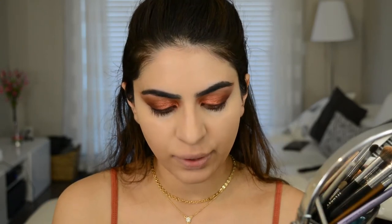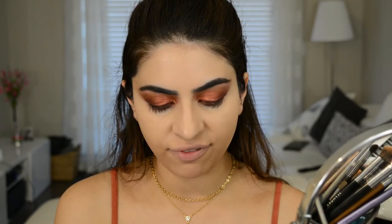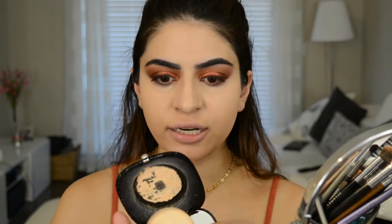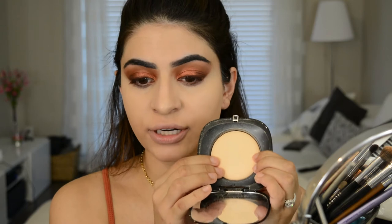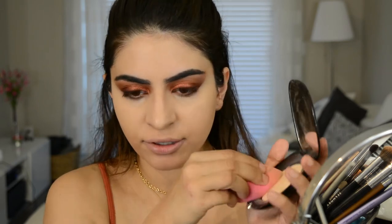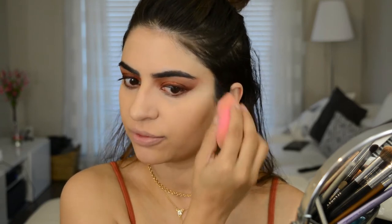Next I'm going to go in with the Perfection Powder Featherweight Light Foundation. It's a really light coverage foundation — I don't use it as foundation because it is so light, but I like using it as a setting powder. I'm just going to dip my beauty blender into it and set my under-eye area. This kind of blurs fine lines and pores but doesn't give you a completely matte finish — it still lets a little bit of that dewiness come through, which I really like.